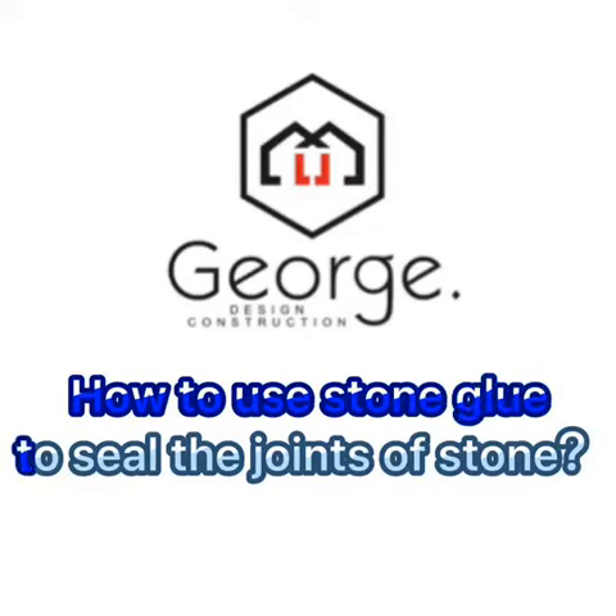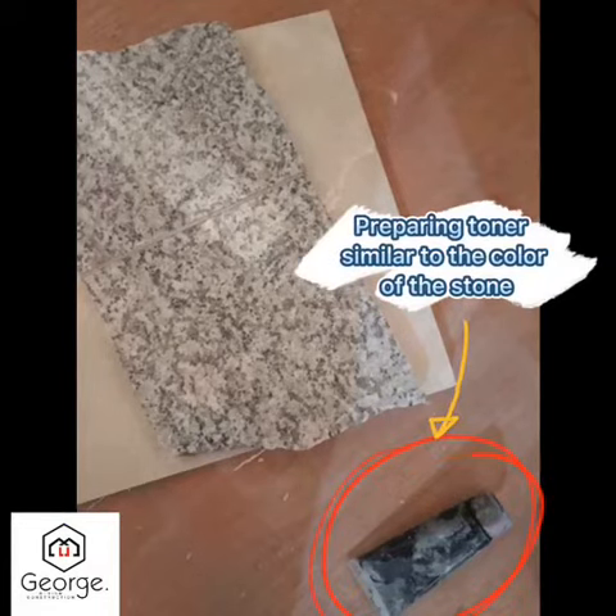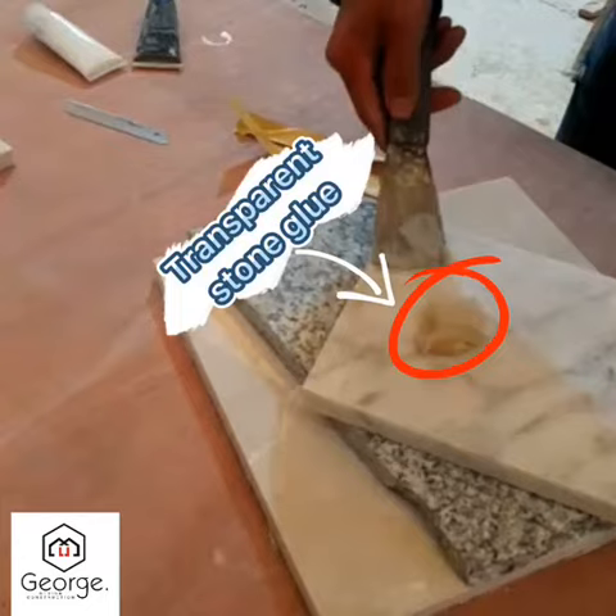How to use Stone Glue to seal the joints of stone. Preparing toner similar to the color of the stone. Transparent Stone Glue.